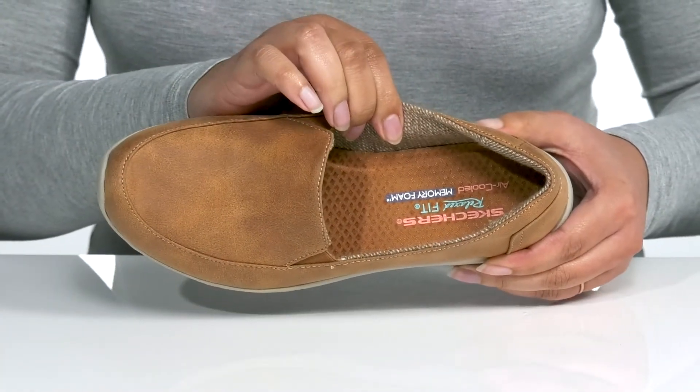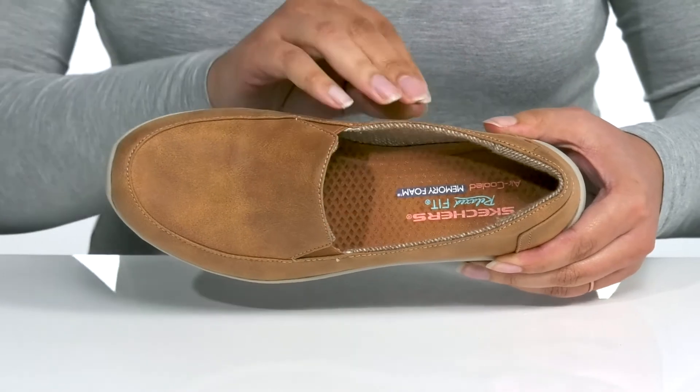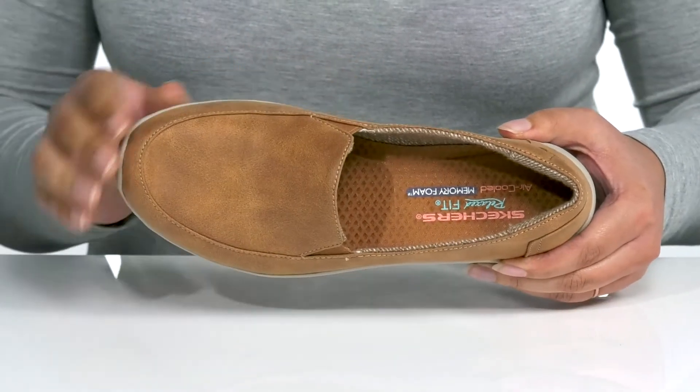Inside, there is a breathable textile lining with an air-cooled memory foam footbed that molds to your feet, giving you maximum comfort for the day.